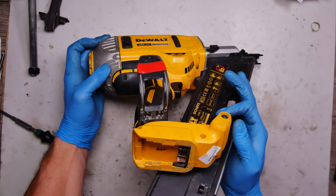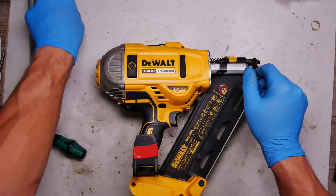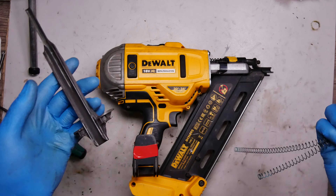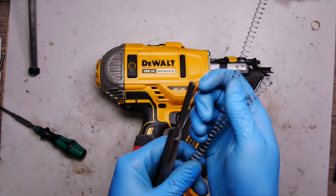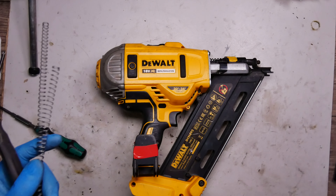With the screws tightened, we can test this one. We have replaced the striker — or puncher, I'm not sure what to call it — and the springs. It's an easy service repair you can easily do yourself. Thank you for watching, thumbs up, subscribe, and waiting for your comments. Bye!